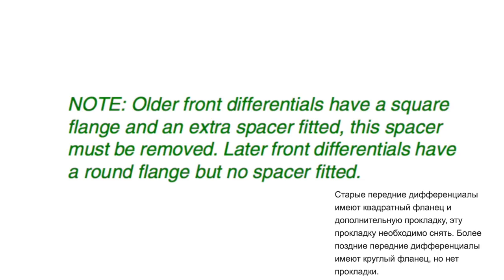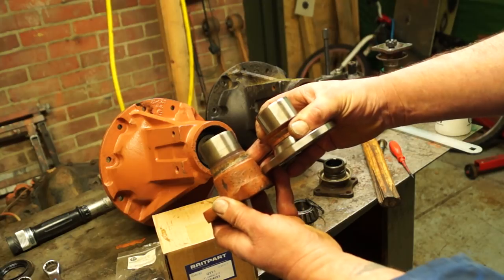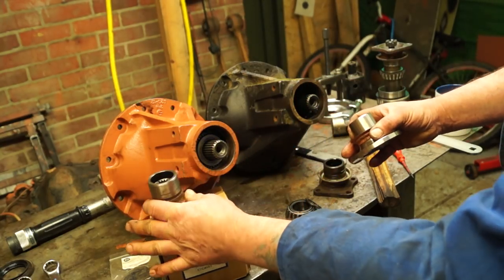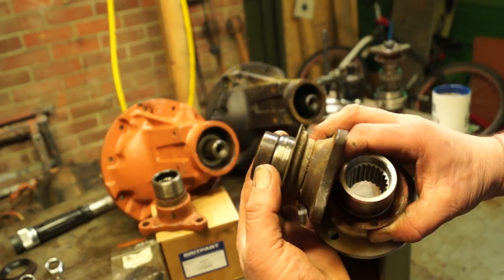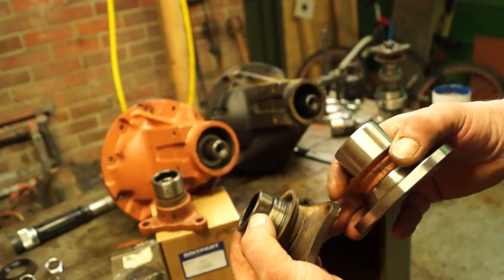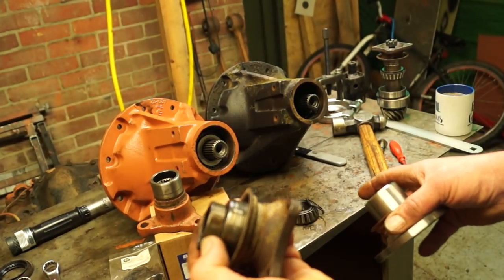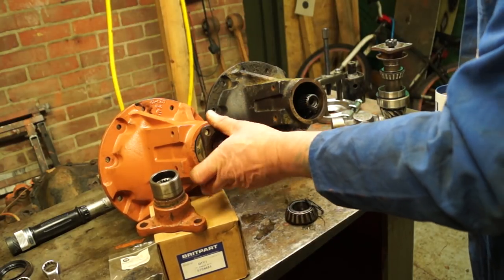There are plenty of gems in the workshop manuals. From the Discovery 2 manual: 'Older front differentials have a square flange and an extra spacer fitted — this spacer must be removed. Later front differentials have a round flange but no spacer fitted.' So the square flange is a lot shorter and it has a spacer. If you were fitting a round flange you would remove the spacer. They're interchangeable anyway — if you have a flange from an old diff and want to convert it, you can do it that way.